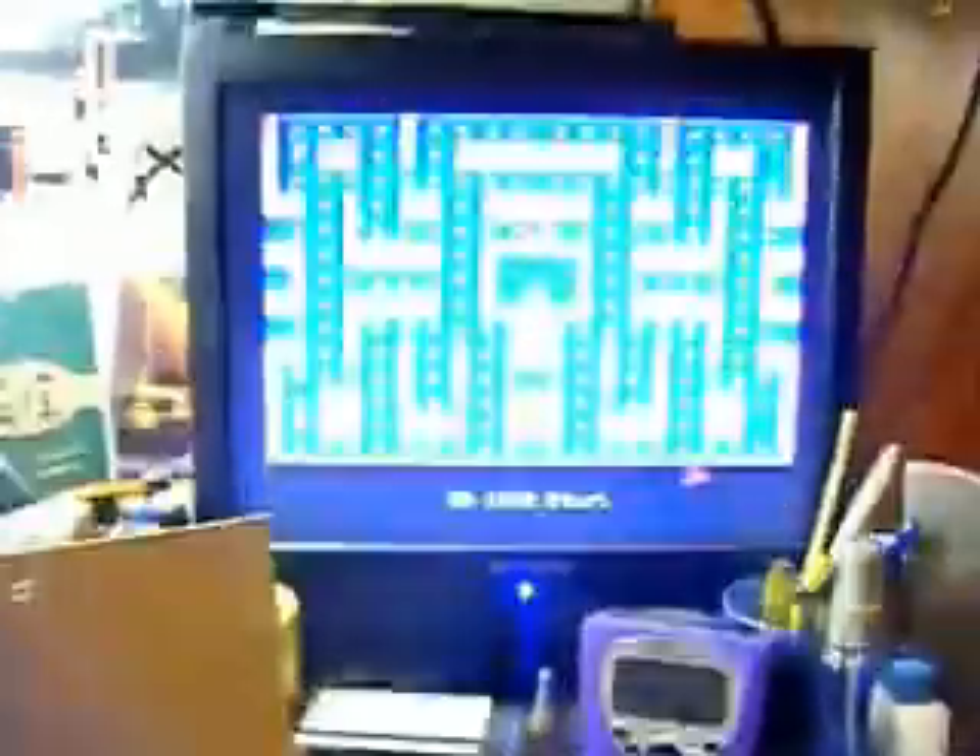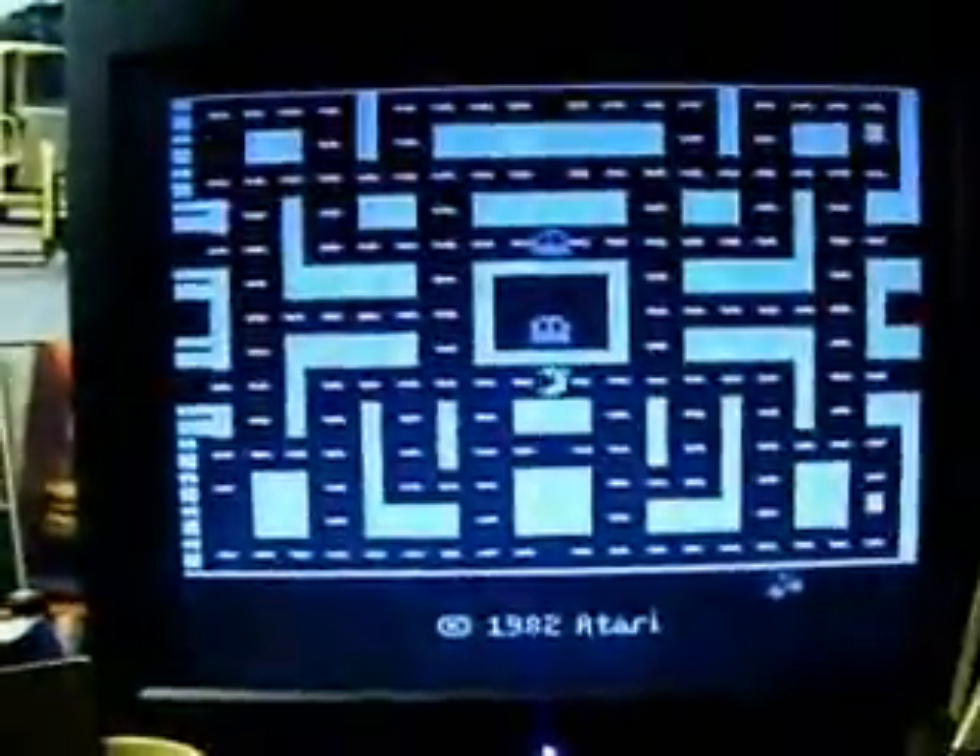Got everything hooked up now — power, joystick, cartridge. Turn it on and there we go.